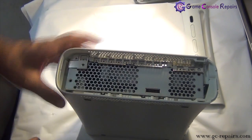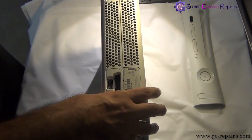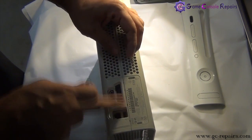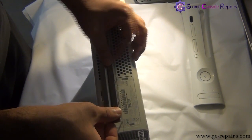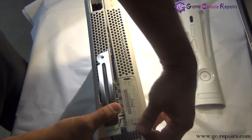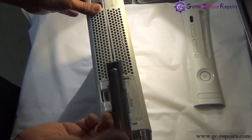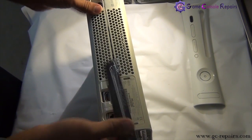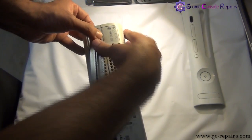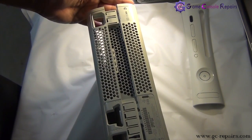Next we will be removing the bottom half. Grab your Xbox 360 unlock tool set and place it in here, and simply push it. This side is off. Grab the other unlock tool set and follow the same on the other side as well — simply push it and this is separated. So this comes off.